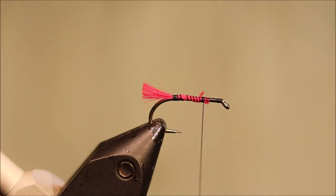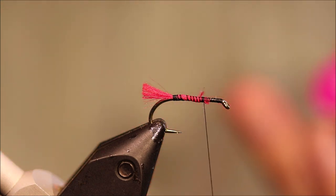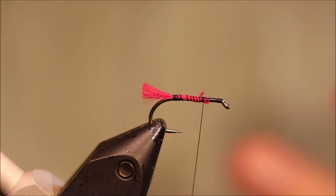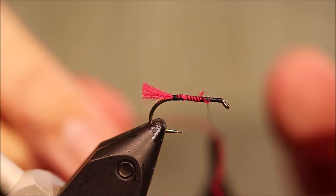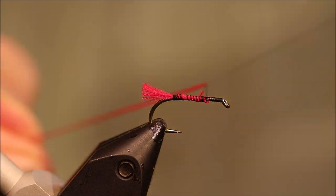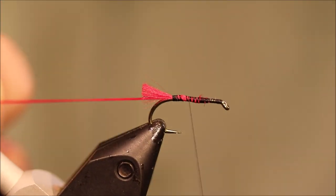And then the rib is also the same floss, a doubled strand. Especially when you're tying them on 10s rather than a big size 6, the floss is a nice rib. So I've just got a length of this, I've doubled it over my thread, caught it in at the front, and I'm going to lock it in on the way back down the body.